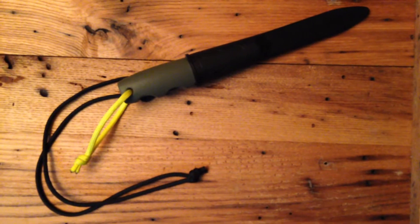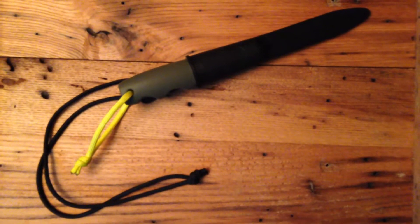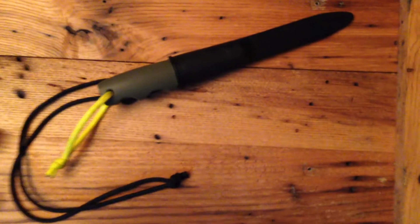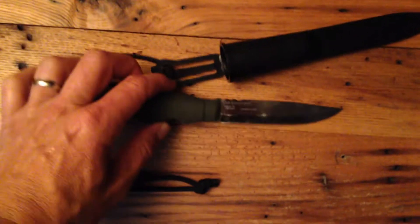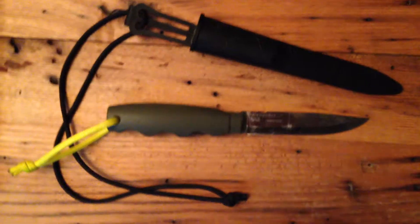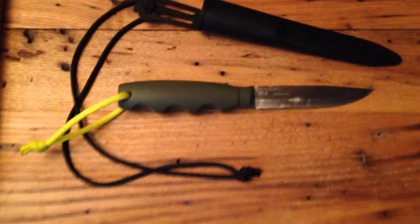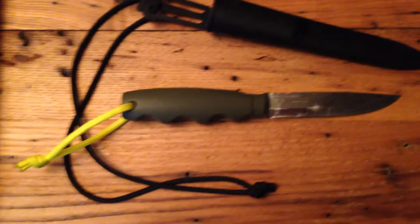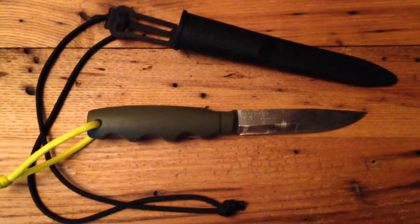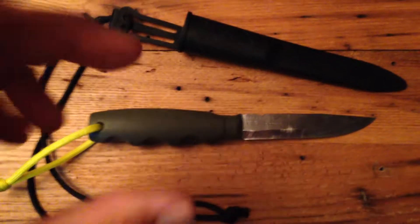I just wanted to show you some modifications I had made to my Mora Knife Classic No. 2. You can pick these up inexpensively — they're an inexpensive knife, popular with a lot of bush crafters. And I always felt like for what I do, whether it's cutting notches in fireboards or things like that, the knife left a little bit to be desired in the way of safety. So here's some of my modifications to show you what I've done to fix that.